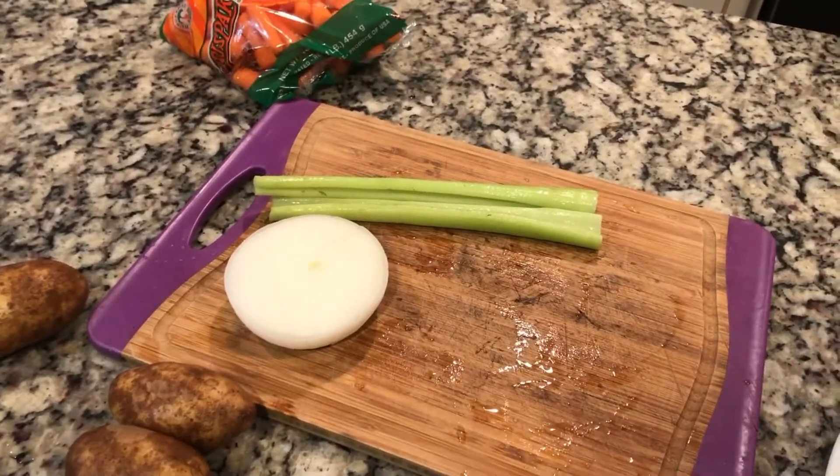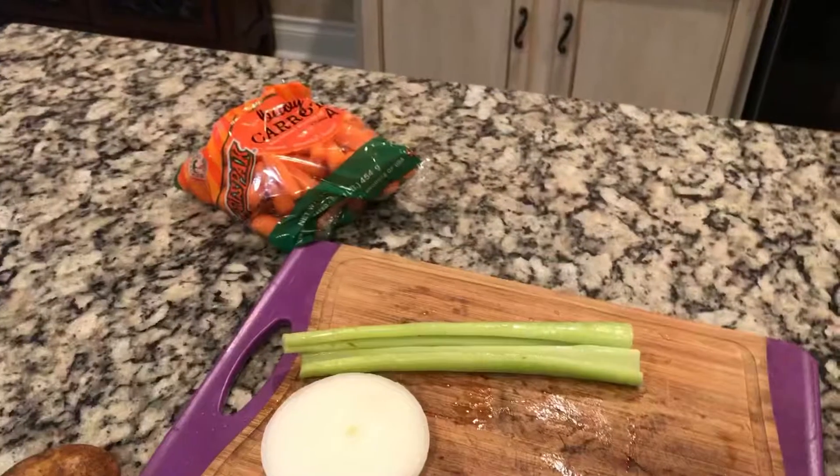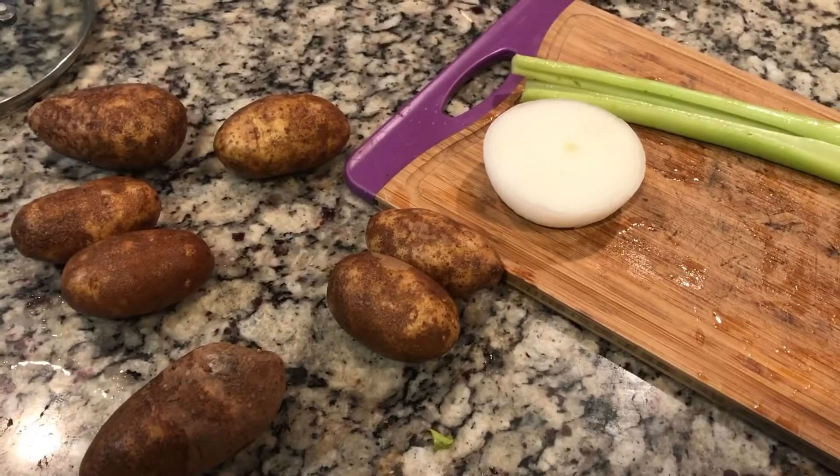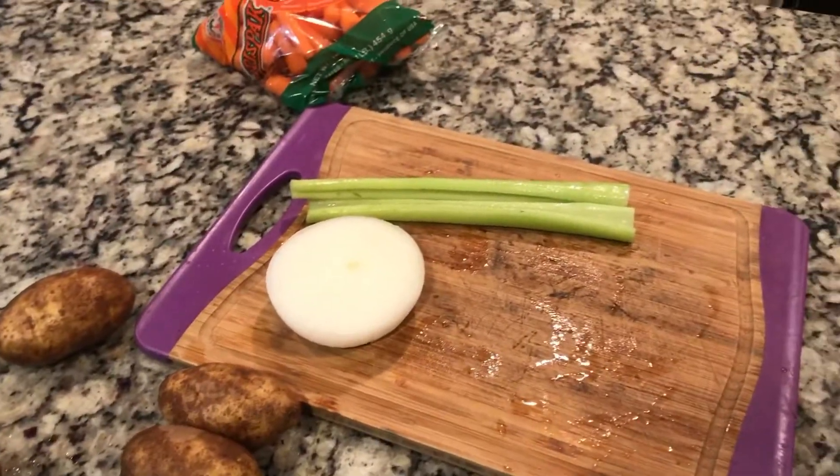I'm going to use two celery sticks, half an onion, about half of that bag of baby carrots, and these small potatoes. I've got to peel them and chop them.